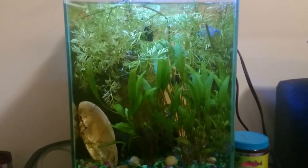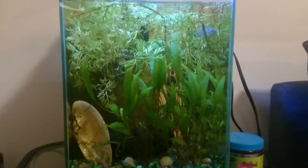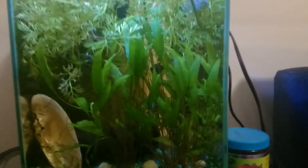Anything I have left over I'm just going to take and sell to the local fish store. You saw the gourami peeking around — she's doing well.